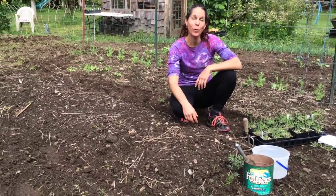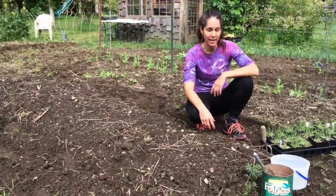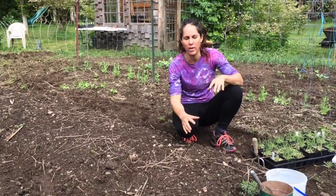Onions need full sun, so find a place where they're not going to be shaded out. They like loose, fertile, and well-drained soil, so raised beds are great for that. Onions really like loose soil because their bulbs expand and they like to grow their roots down.